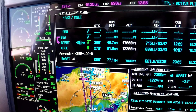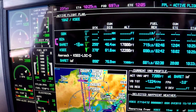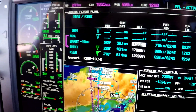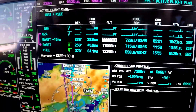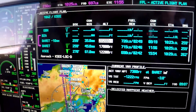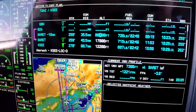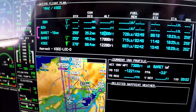They type it in with the keypad — enter. One niner two Lima with you at nine point five. Now that creates kind of a pseudo-waypoint along our route. Now we can put in the ten thousand foot altitude.